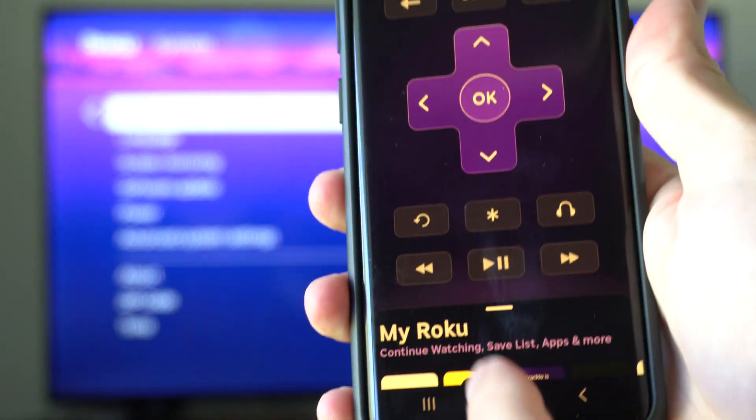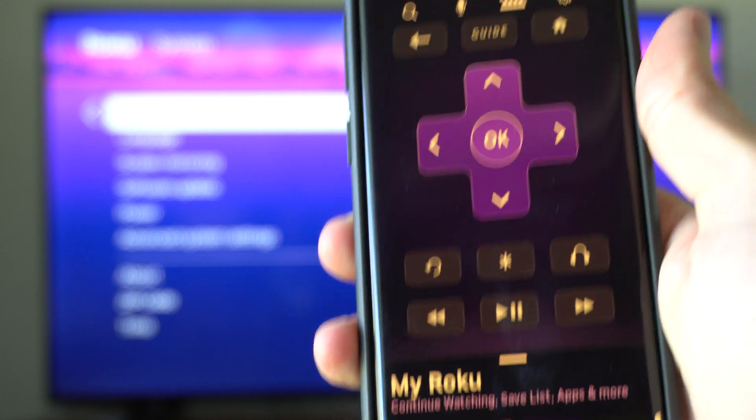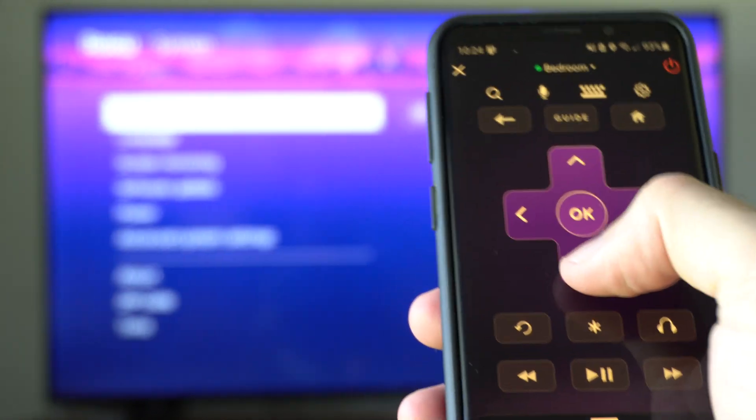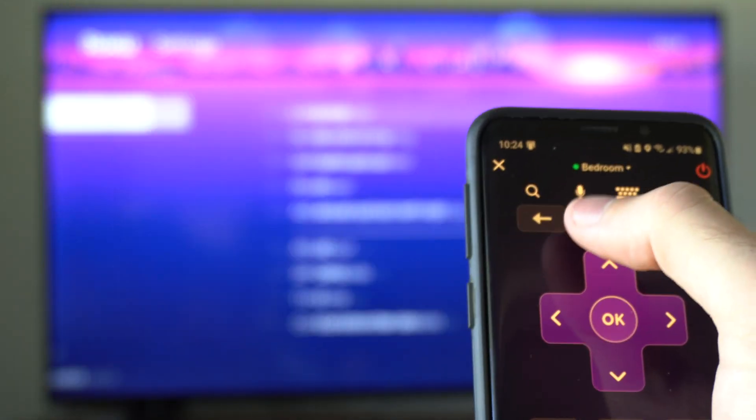And on the bottom, there should be an option that says remote right here. Just select it and then select your Roku device, and you'll get this little remote to use on your Roku.